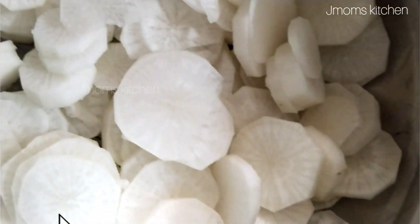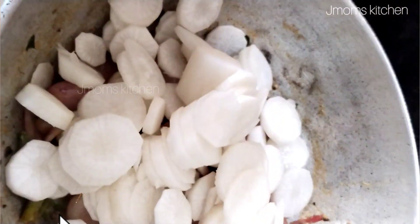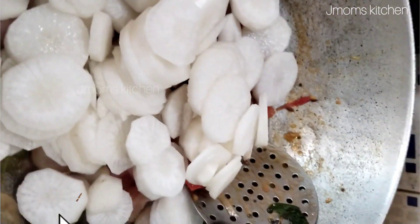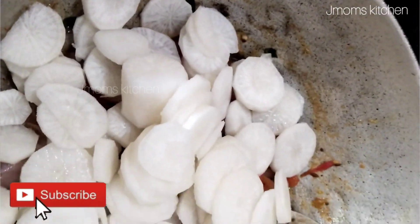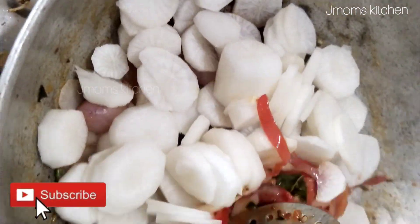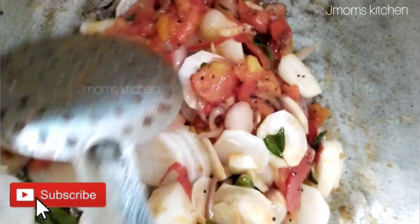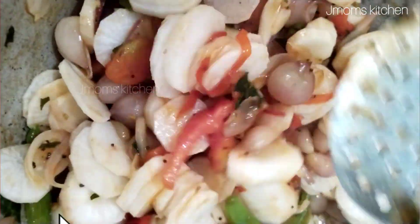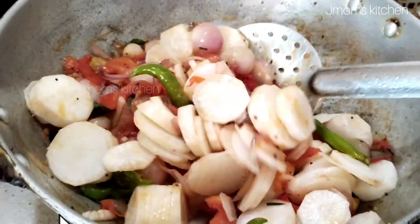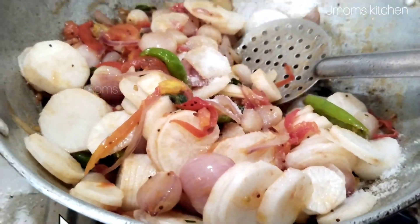Now we are going to cut it in a shape — round and round. We are going to cut it in a shape. Now we will cut this round and cut it a little bit. It's a good thing.